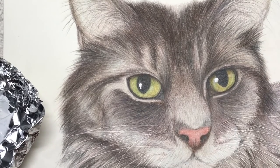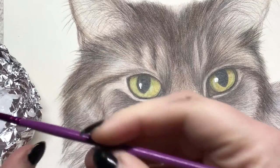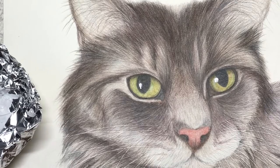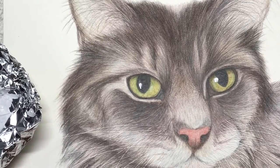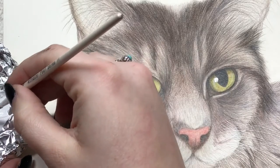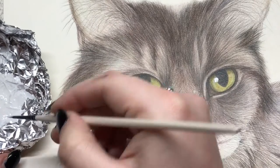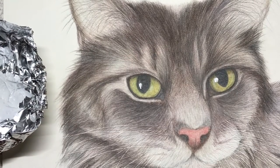I think I need to find a smaller brush for this — this is a size one. Let me see if I have a smaller one. Okay, this is a 5 over 0 — I think this is going to work better for me. Some of the bristles are a bit widespread, so I'm just going to snip off some of those bristles. There we go.